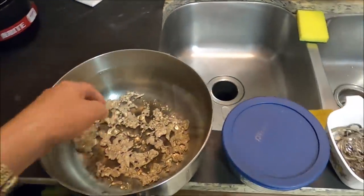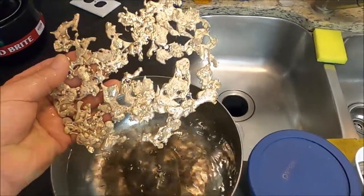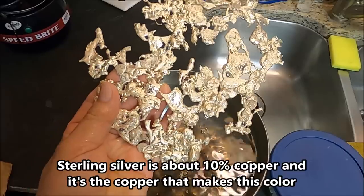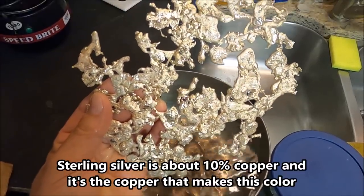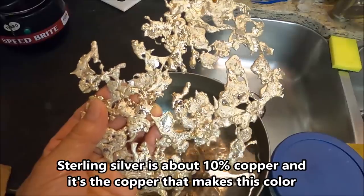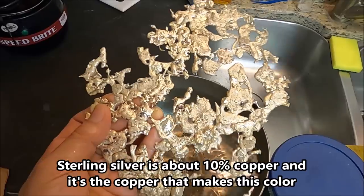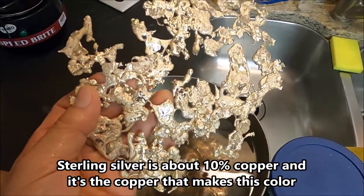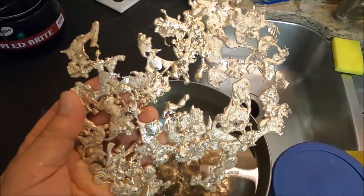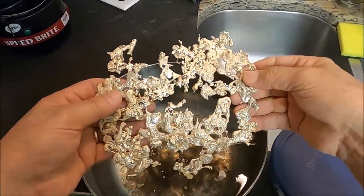Here's our inquarted gold — this stuff really does look neat. When we alloy it with that sterling silver, this is going to be 25% pure gold and 75% base metals and silver. I'm thinking about using this alloy to make my chess set with — inquarted gold, 6K gold.